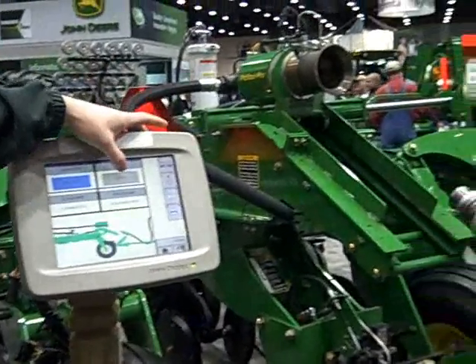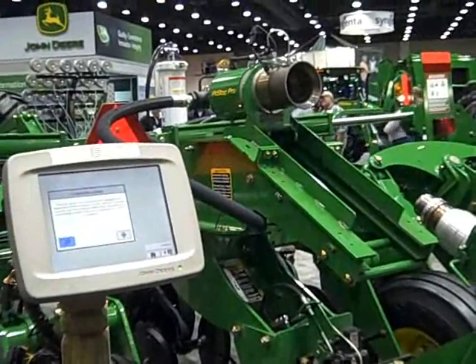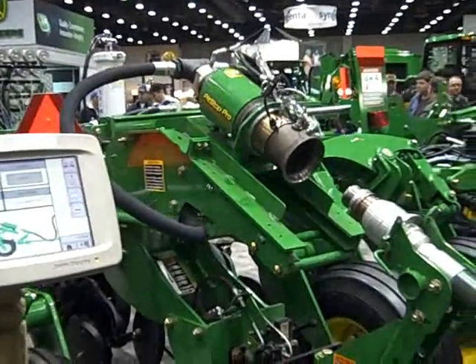I'll go ahead and press the couple button. A screen pops up and says, are you sure you want to do this? I say yes I am. So that coupler comes down the track.